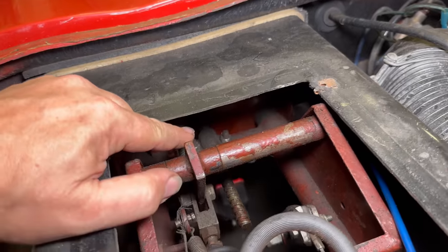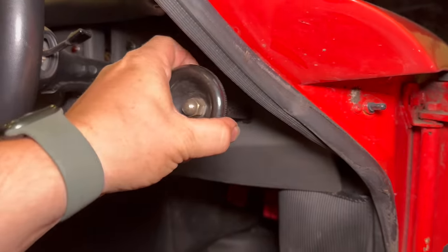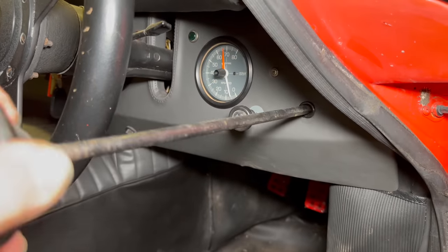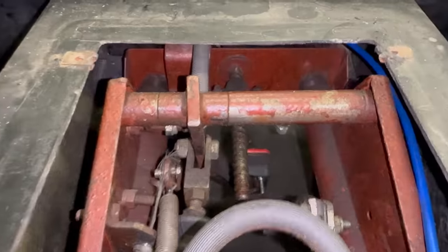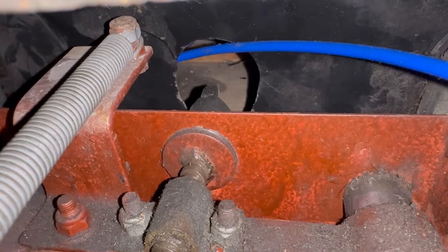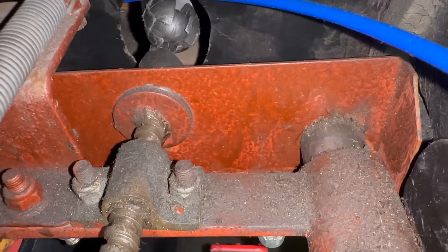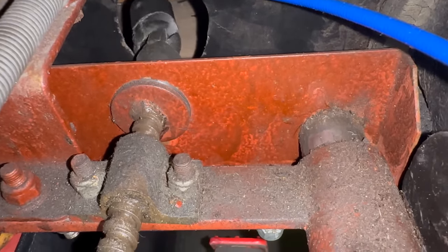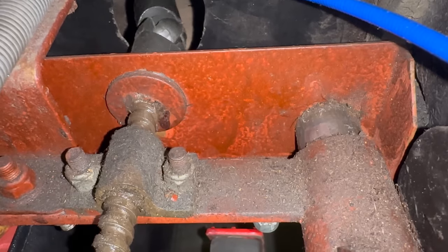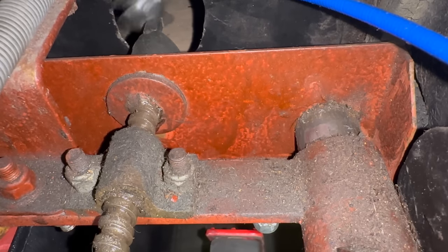That knob should attach to this shaft right here, and maybe the shaft is broken in half. Let's see if this will pull out. I just heard something fall off of it — it's very hard to see back in there. But that is where it connects to the shaft on the other side. Now I have the end of that knob. You can see what that looks like — it comes down and mates onto that. You can see it's trying to turn the screw there.